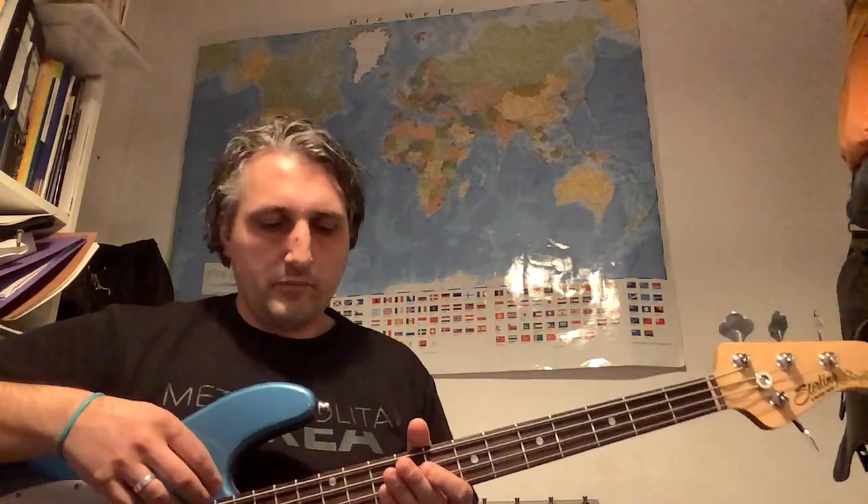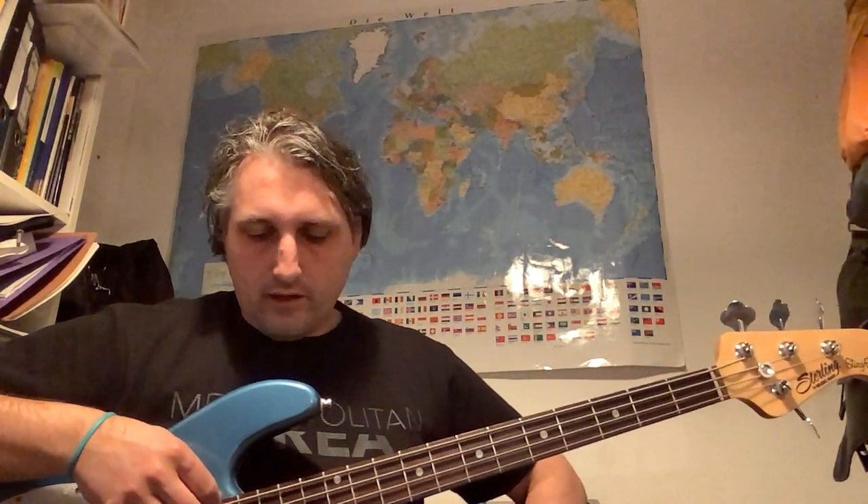Yeah, and maybe a little bit more rocky sounding — rock and roll. Okay, and now I'll try to slap. I don't know if this is possible because the string height is super low.